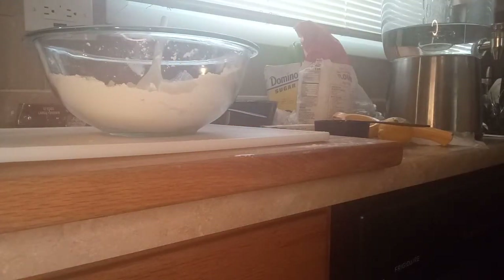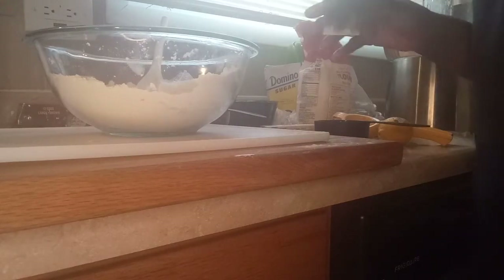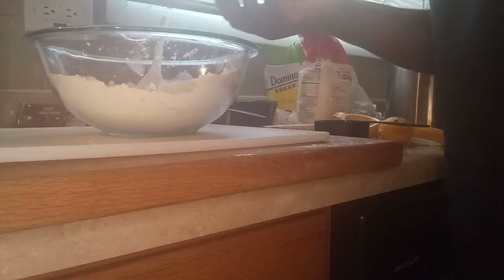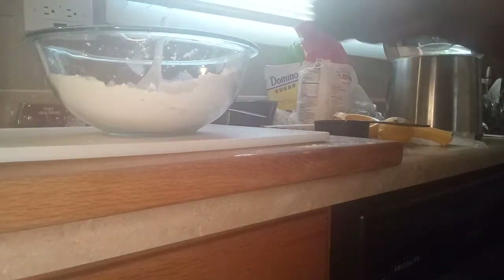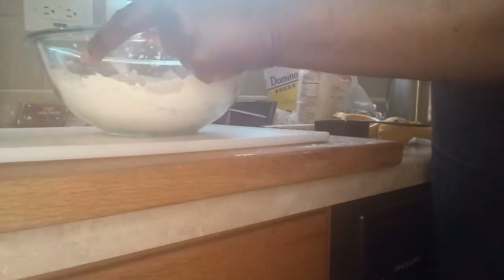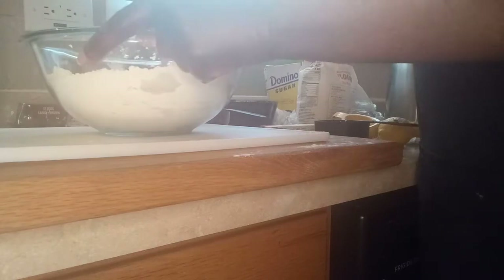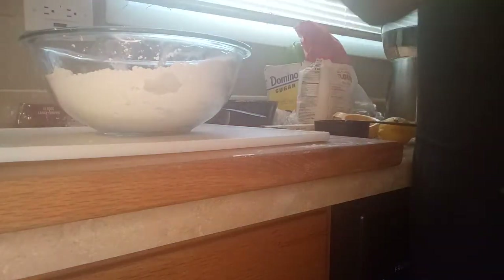I'm gonna put it in there. It takes probably more than an hour to bake this because it's bread. Put that in there — one package — stir it in there.